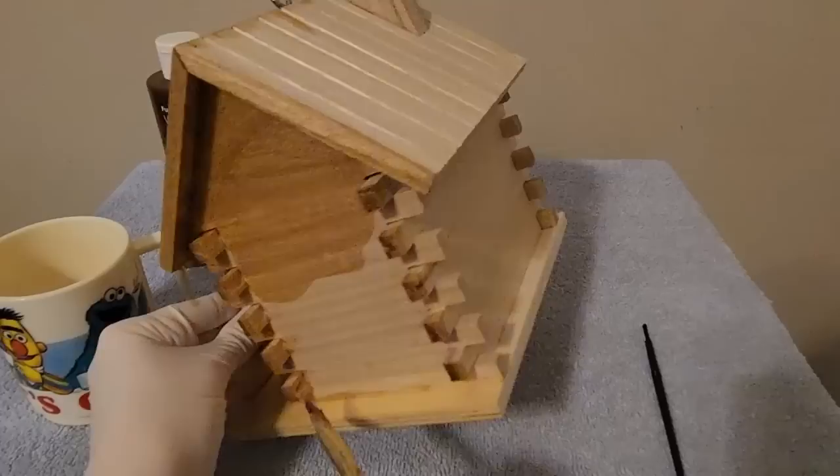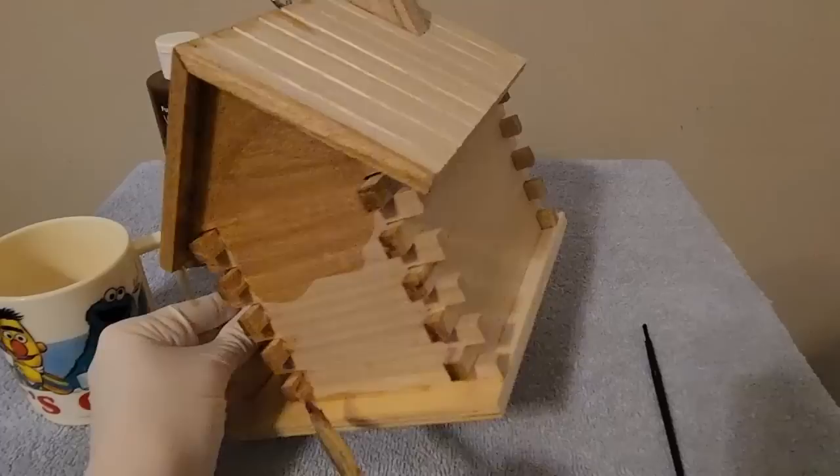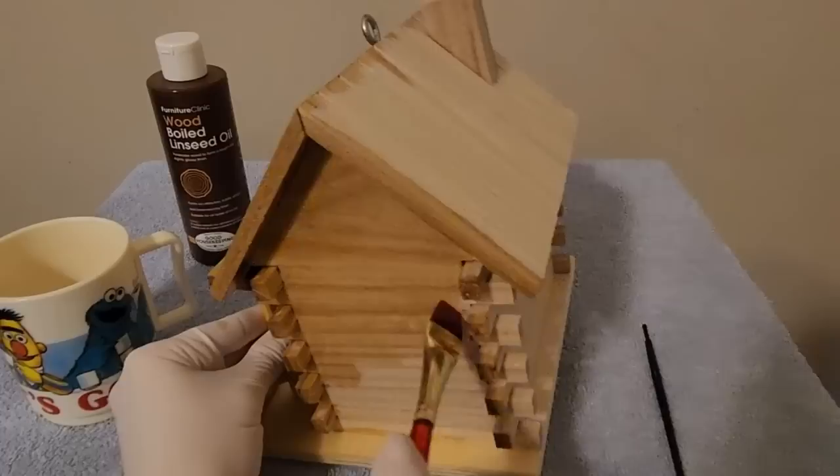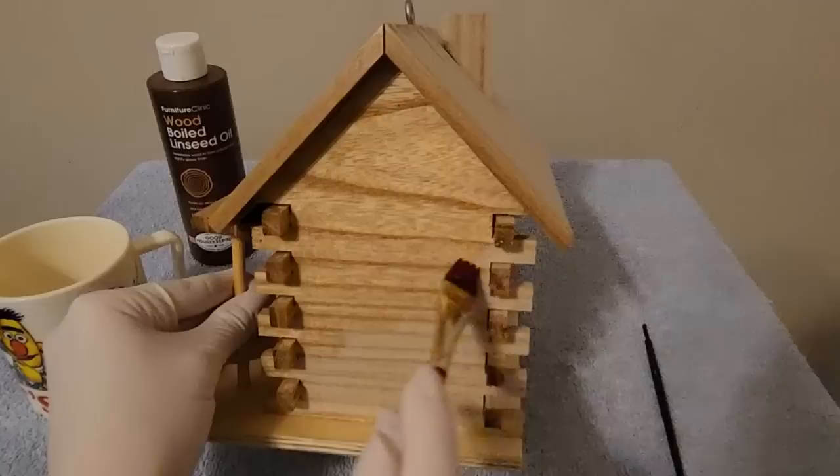Well, we're getting to it now — better late than ever. Again, this is the grain of the wood. Do you see how you have these lines? That's just natural, that's just how the wood looks. I'll just go along with that.